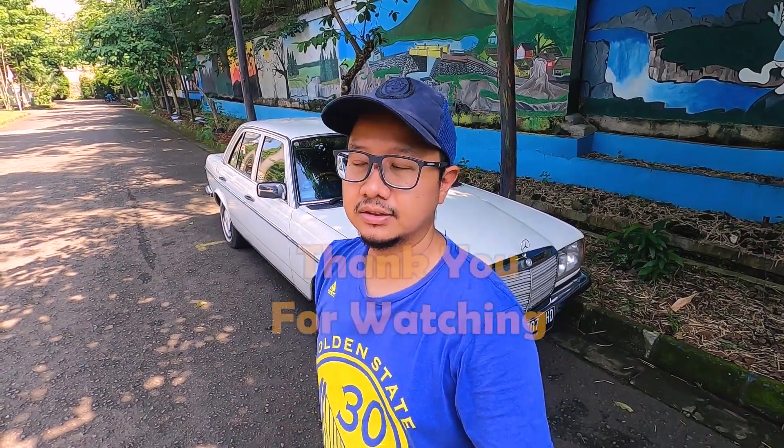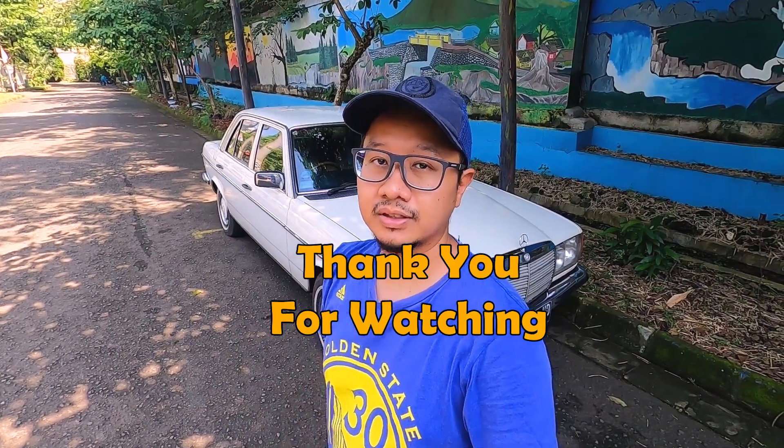Jadi demikian video singkat mengenai komparasi 280 yang karburator dengan yang CP injeksi. Semoga video ini bermanfaat. Thanks for watching.